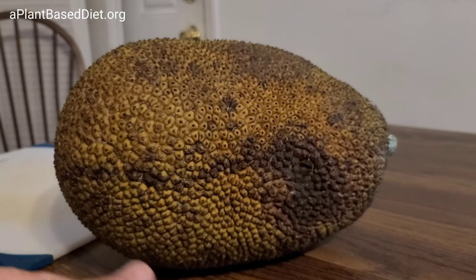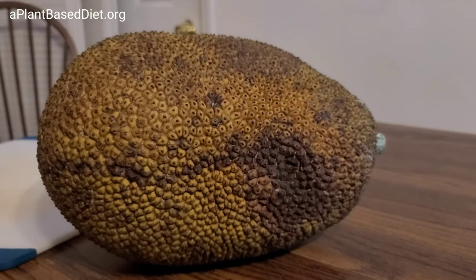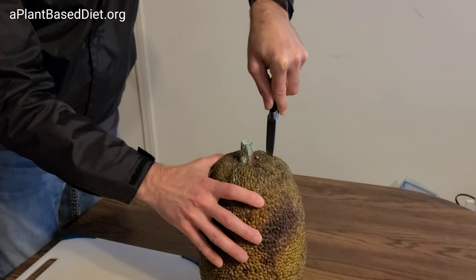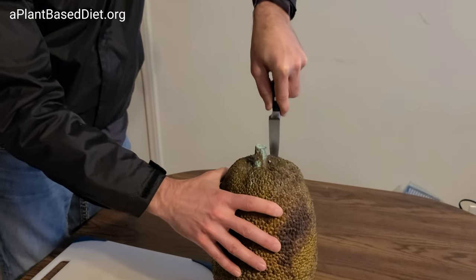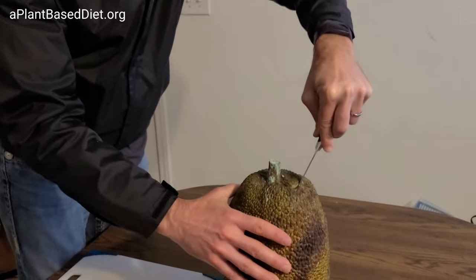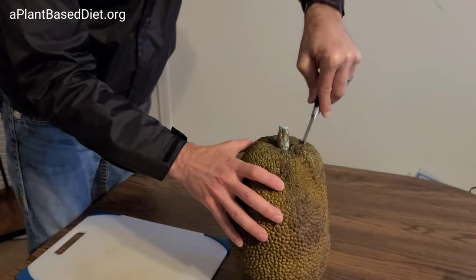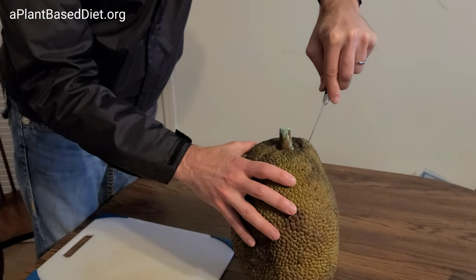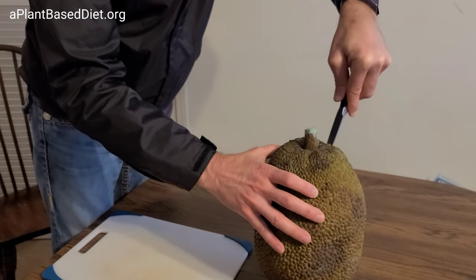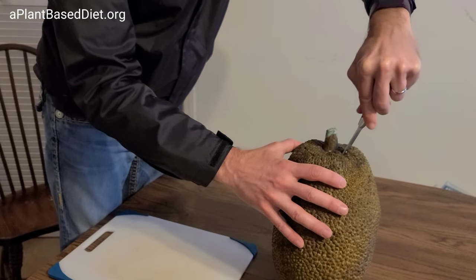We're going to make jackfruit barbecue, so let's get started. Chef Mike is going to cut the jackfruit — it's very soft, you don't want to go in too deep. This is a really ripe jackfruit. I think we probably do want it this ripe actually. We saw some in the store that were solid yellow — I was thinking those weren't ready. Unless this thing happens to be rotten on the inside, then we're in big trouble.